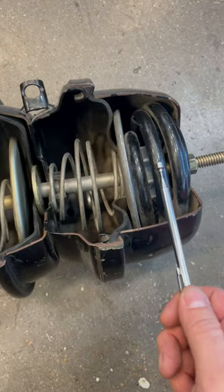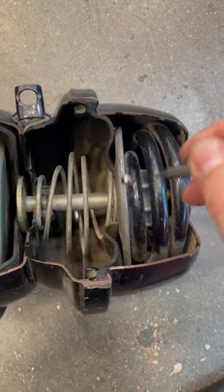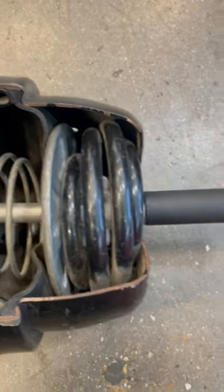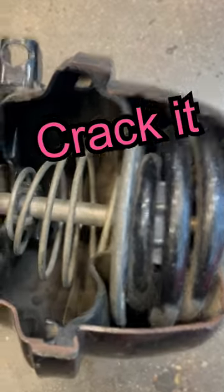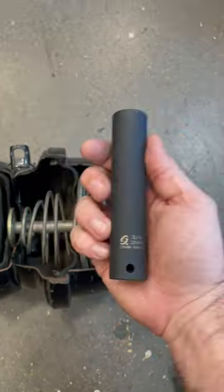Brake chamber, park brake section — you do have a steel frame and steel case, but this part is aluminum, as you can see in there. So if you put an impact socket on and start hammering away on this aluminum part, you could crack it, you could damage it. Then what happens? It doesn't cage anymore — it fails and it's always applied. Just say no.